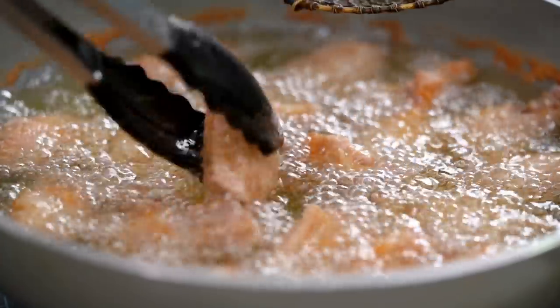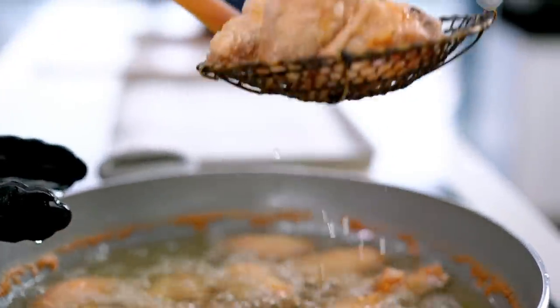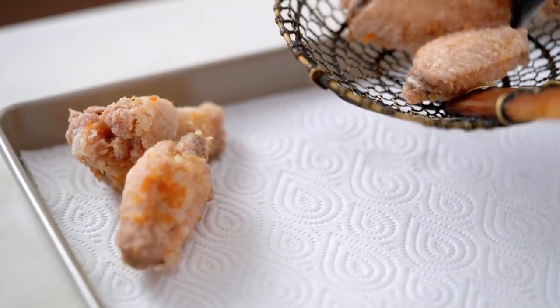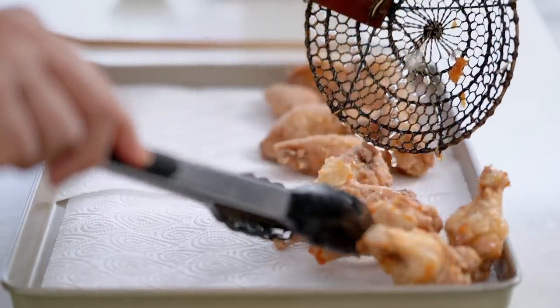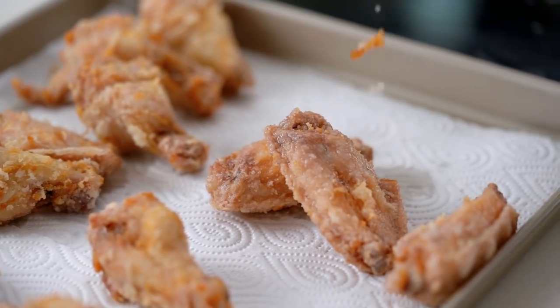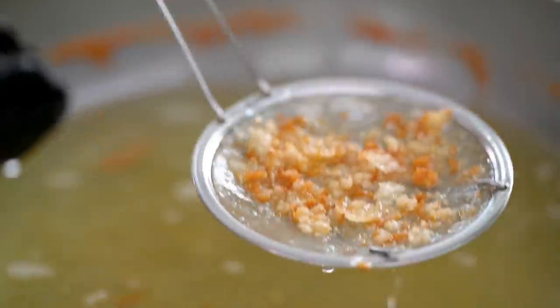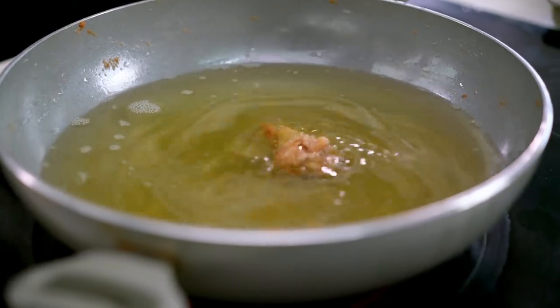These guys are looking good — a pale golden color. The real thing we've done here is expelled all of that moisture in the chicken, prepping them for the extra crispy second fry. Get these draining on a paper towel — I'm trying to remove as much moisture as possible. While I'm waiting, I'll just clean up the oil, scoop out any little bits and pieces. Now just wait for that oil to heat up ever so slightly, and chicken back into the oil for their extra crispy bath.